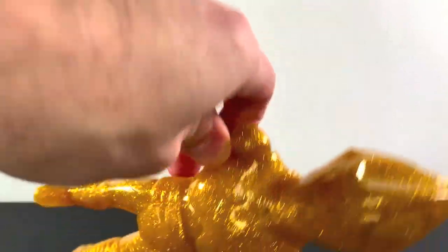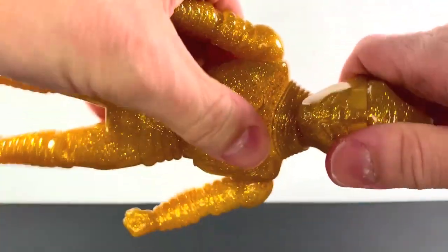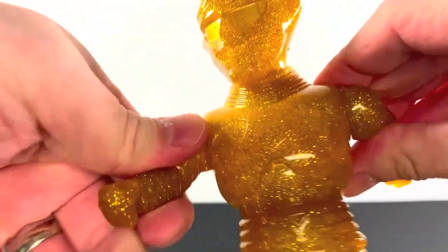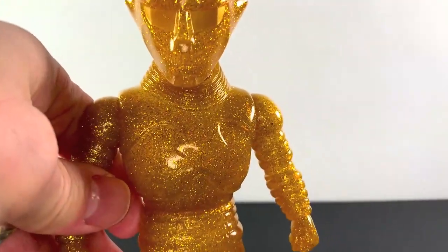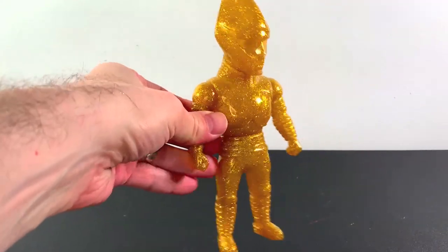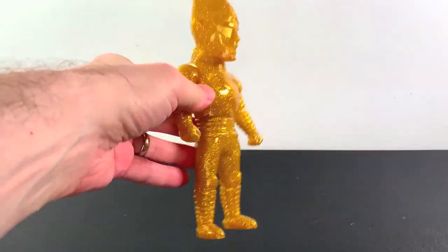Here's Jet Jaguar out of his bag, and if you didn't see the first ones, this guy has a little articulation — his head moves, his torso moves, and his shoulders move. So four points of articulation. It's cool. Let's take a look at this in full.